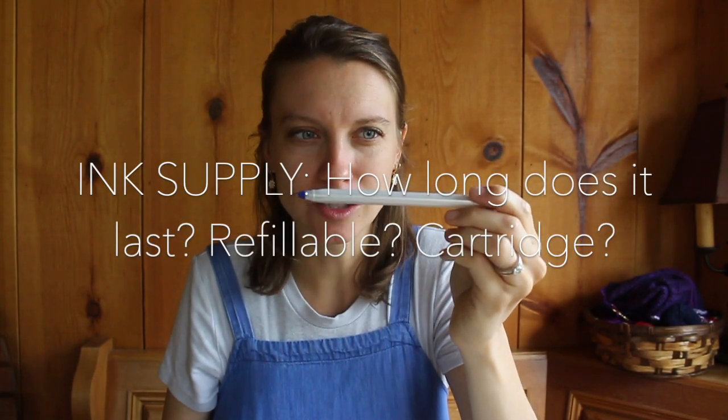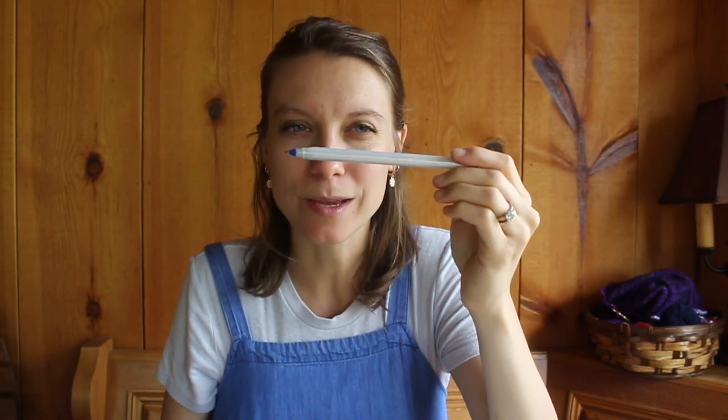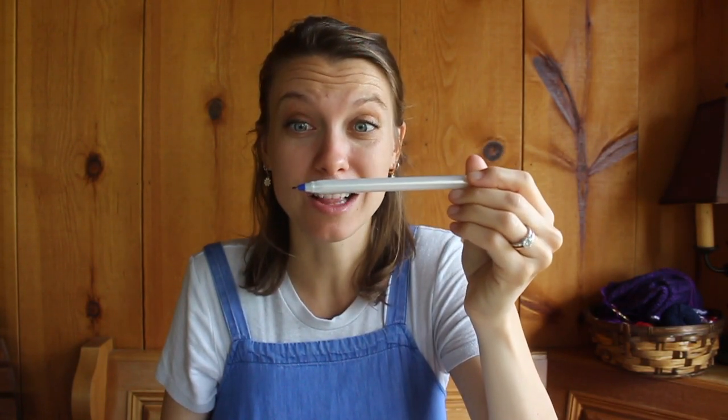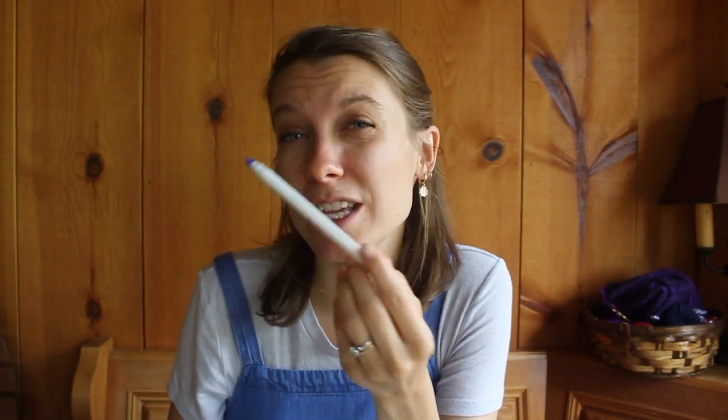Let's look at the ink supply. I can't take this off to look at it, but how long does this ink last me? This has actually lasted me a surprisingly long time, but it's obviously a disposable pen — it's not refillable. And that's part of the reason why I wanted a fountain pen in the first place: I wanted an environmentally friendly alternative. So what's the ink supply like? Is it kind of more of a gel texture? And how long does it last you?